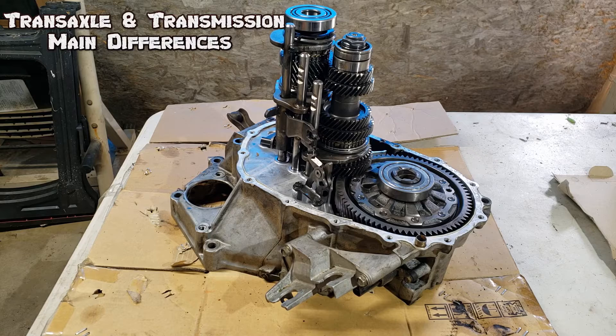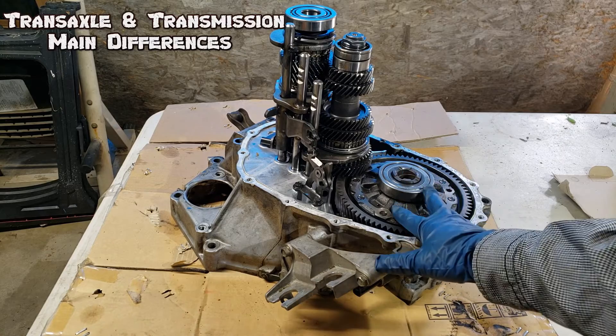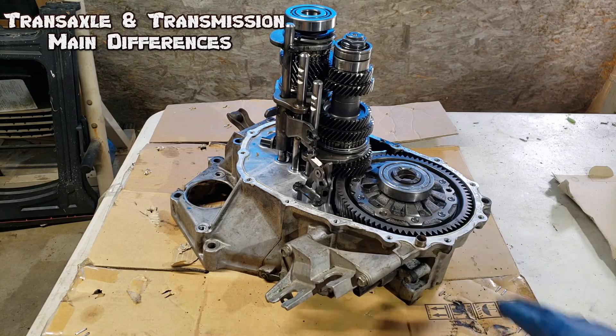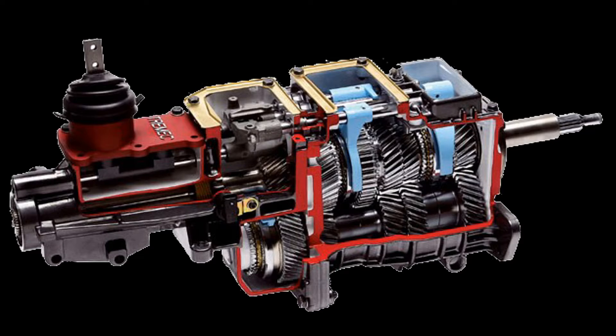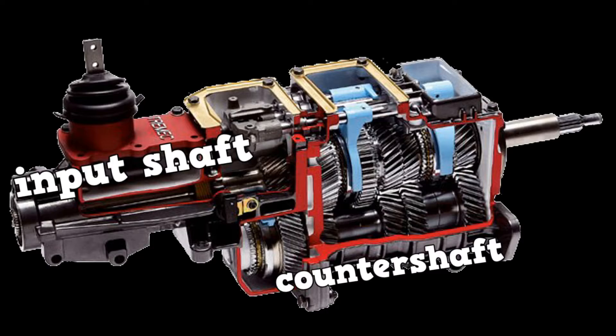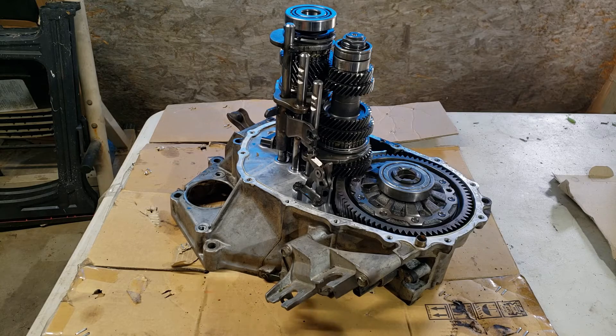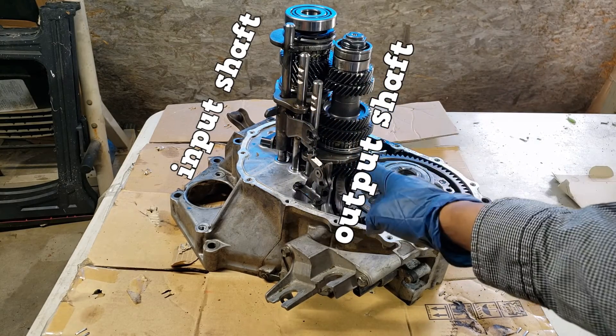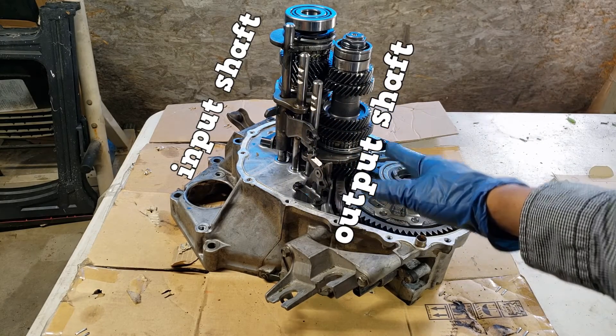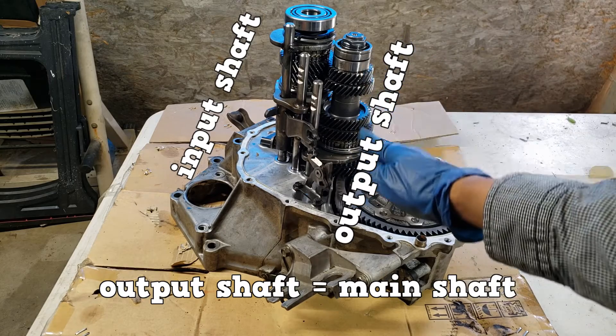A big difference between the manual transaxle and a rear-wheel-drive manual transmission is that the transaxle includes the final drive and there is no counter shaft. The rear-wheel-drive transmission has an input shaft, a counter shaft, and the output shaft. The transaxle has an input shaft and an output shaft. ASE also calls the output shaft the main shaft.